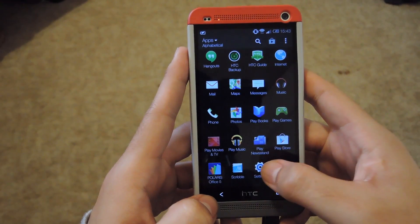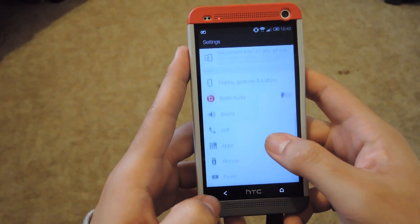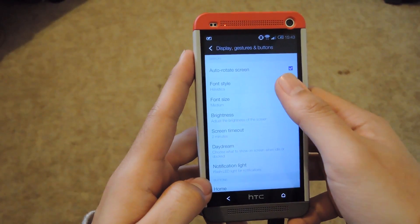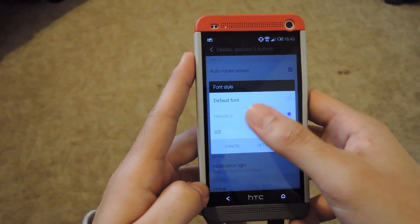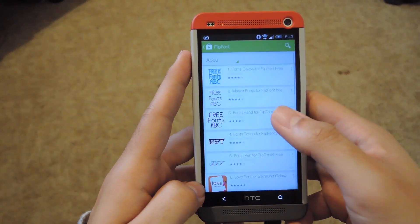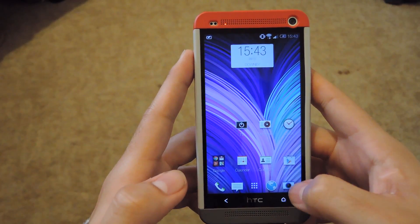They also added the ability to add fonts. In your settings app, go down to the Display and Gestures menu, and under Font Style you can see options like Default, Havadaka, LCD, and Kudas, with the option of getting more online through the Play Store. There are a bunch of them you can download, and they will apply through that same menu.